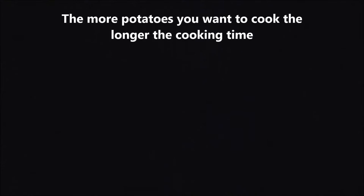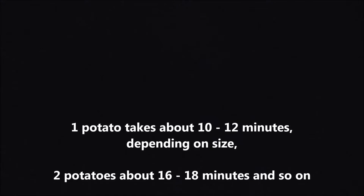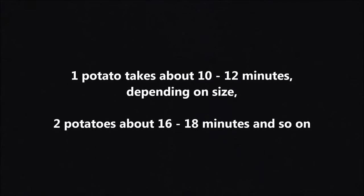To micro-bake potatoes: cooking potatoes in the microwave shortens the cooking time but can't crisp the skins. The more potatoes you want to cook, the longer the cooking time. One potato takes about 10 to 12 minutes depending on size. Two potatoes about 16 to 18 minutes and so on.